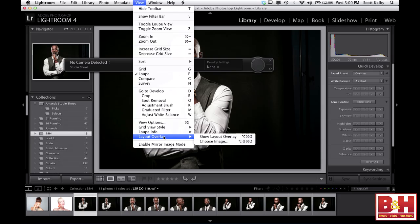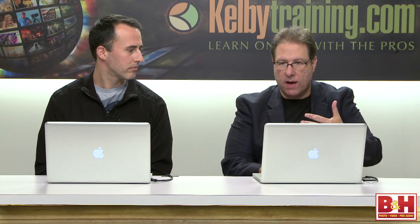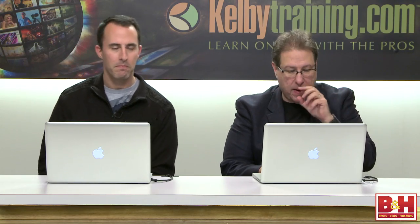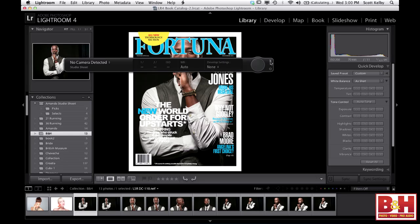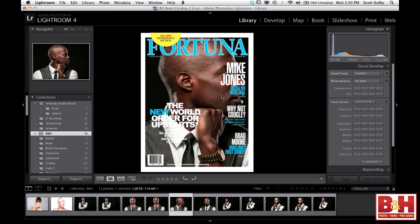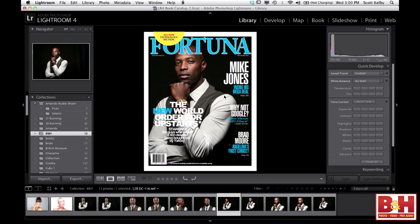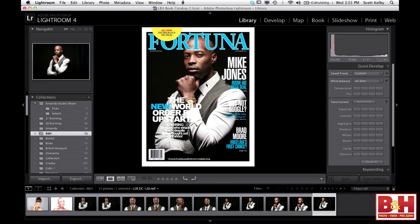The overlay image needs to be without a background — it has to be transparent, not white. So you go to Photoshop, build your cover, throw away the white background layer, and save it as a PNG format, which preserves the transparency. I did exactly that. Watch when I put the Layout Overlay up — now I can look at different images from this shoot and see how they would look on the cover. If you hold the Command key, you can actually move the overlay. You can also control the matting and opacity — make it more or less opaque. You can really see which image fits best on that cover layout.